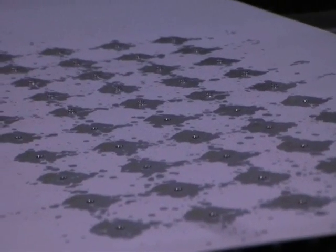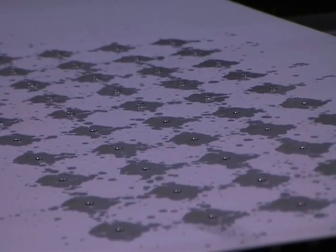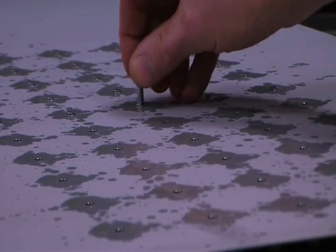So there's our 50 tapped holes. They're tapped for a 10-32 thread.